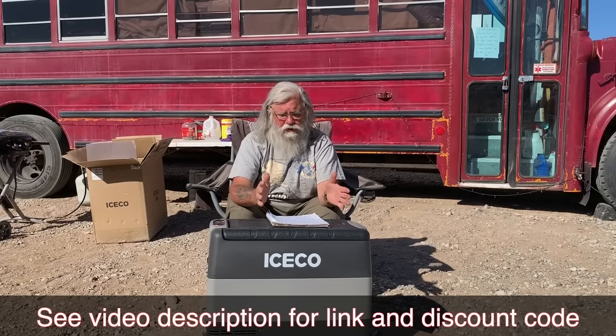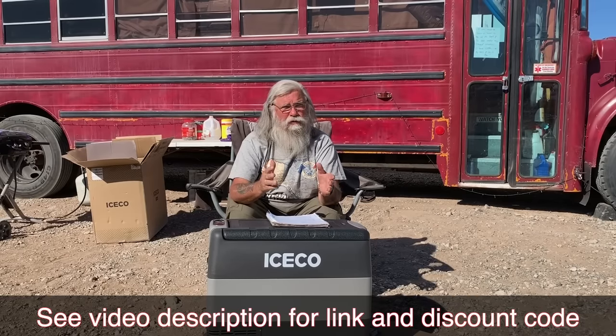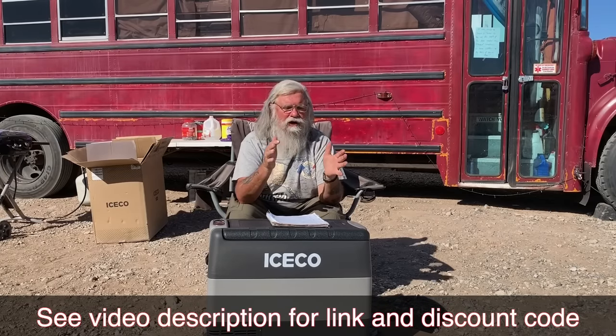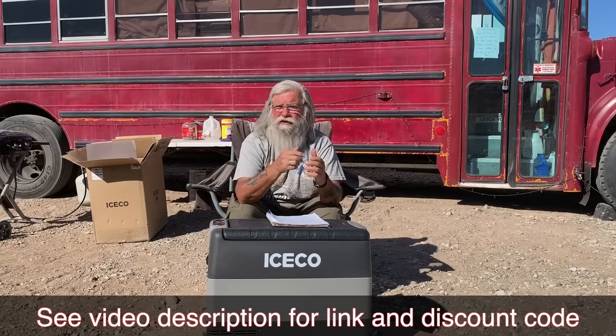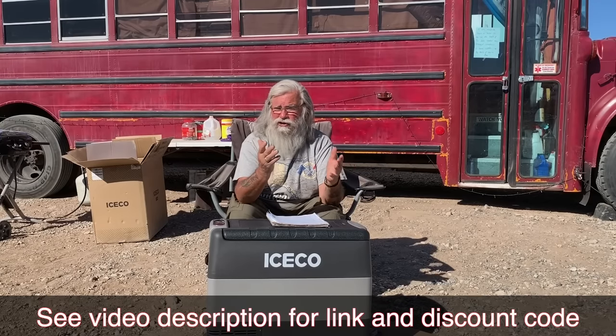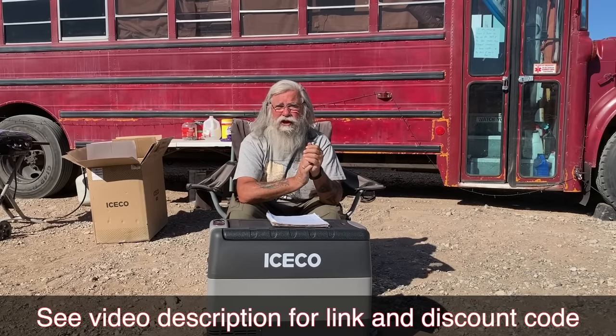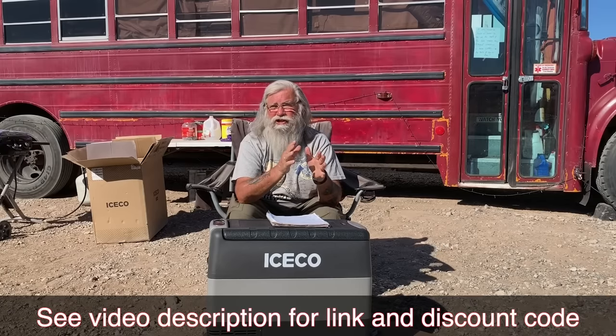We're going to test out this new IceCo fridge. Right now it's the very best deal on a fridge with a Danfoss compressor — as of October 22, 2019, $550 for the fridge and bag with free Prime shipping. I'll put a link in the description below. I'm also planning to buy one of the new cheaper compressor fridges coming out — this size for around $350 — to test if they really hold up, because prices are finally starting to drop.